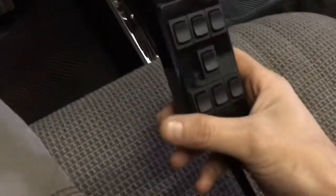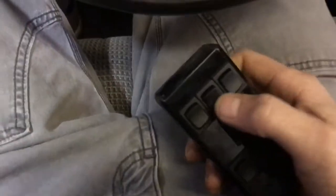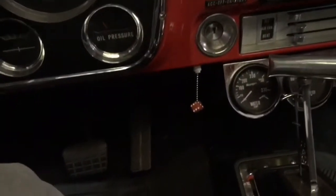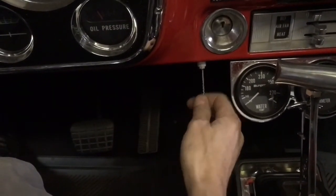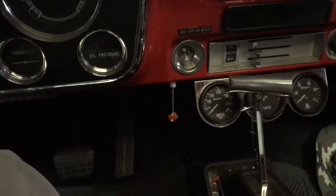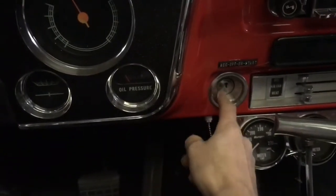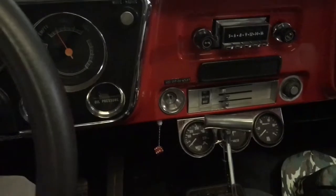I'm definitely glad I wired my switch box like this because it fits in my lap just perfectly — don't have to worry about the cord getting caught up in my steering wheel. If you're wondering what this pull cord is — this is how I turn my compressor on and off. When I want the compressor on, I give it a tug; to turn it off, same thing. It only works when the truck is running because that's how I wired it, due to the magic of relays.